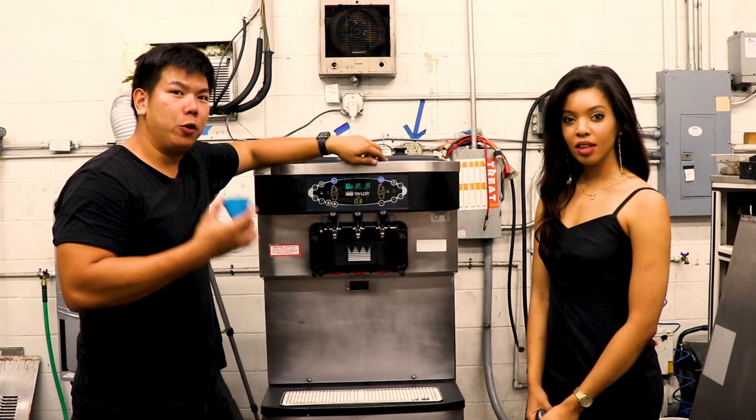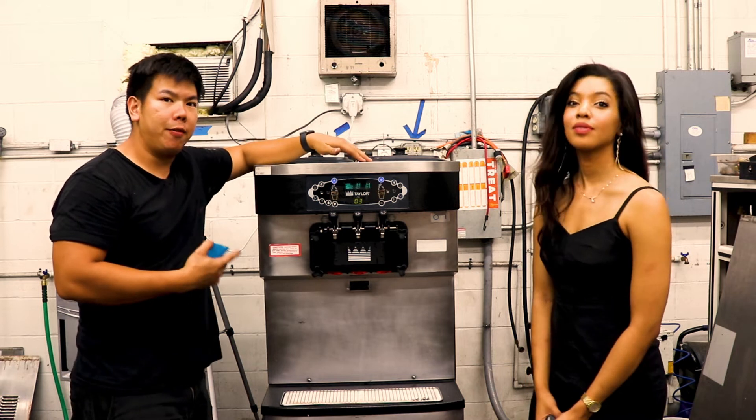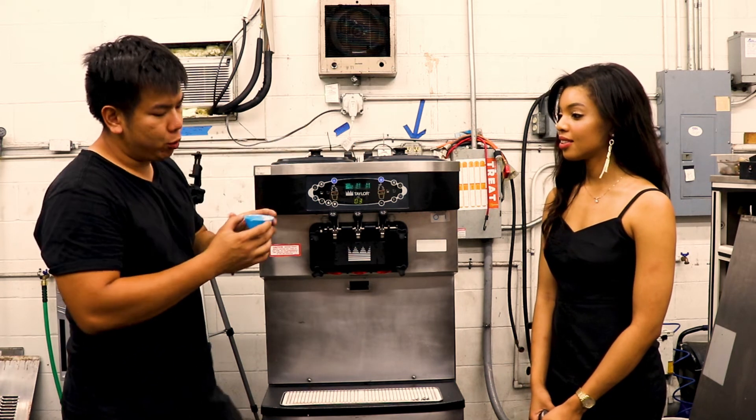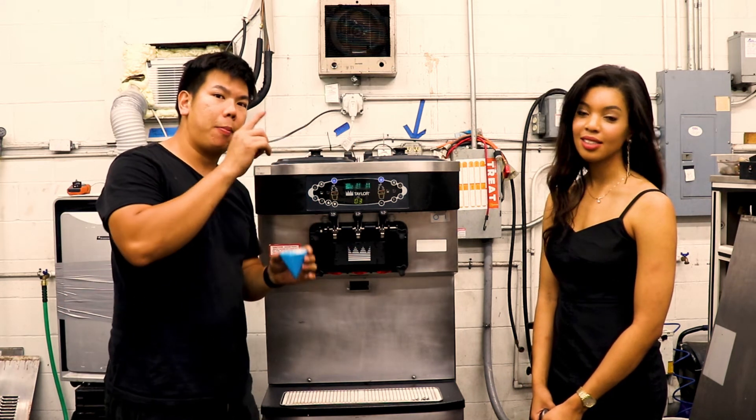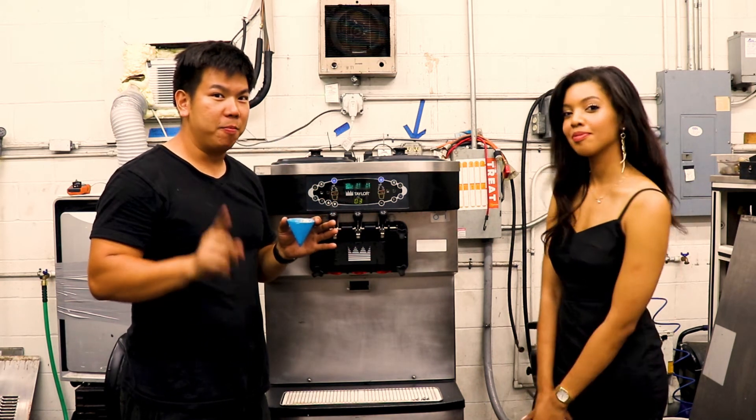We're going to post our first entry. Our model is the Taylor C712. Remember, we're measuring from the top of the cone to the tip of the ice cream, so the long sugar cones aren't going to count. Alright, here we go.